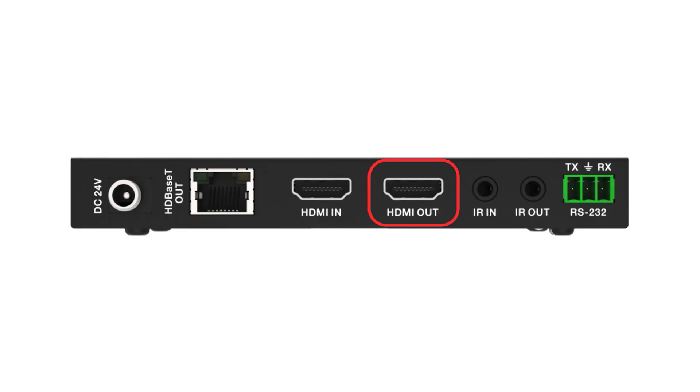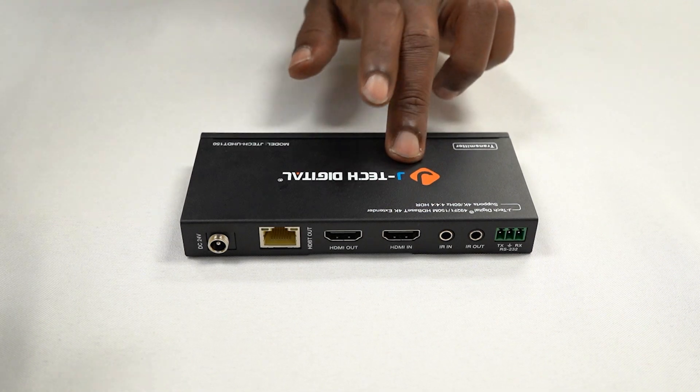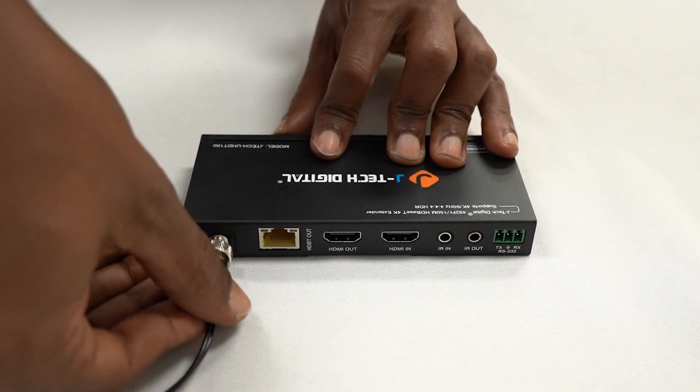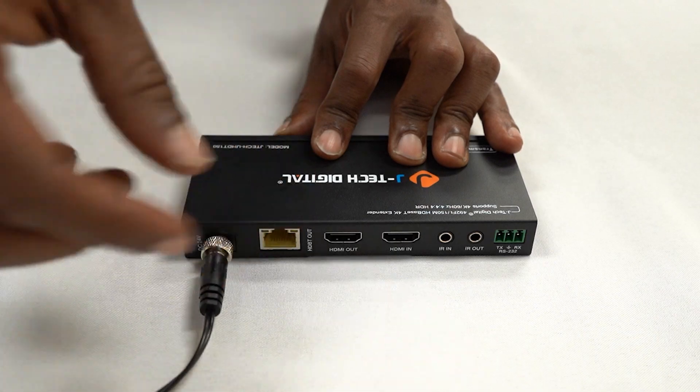Long-distance transmission: transmit 4K up to 394 feet and 1080 pixels up to 492 feet over a single CAT6 or CAT6A Ethernet cable. Local HDMI loop-out: monitor your source with a local display connected to the transmitter. Power over cable: simplify your setup, allowing both the transmitter and receiver to be powered with just one adapter.